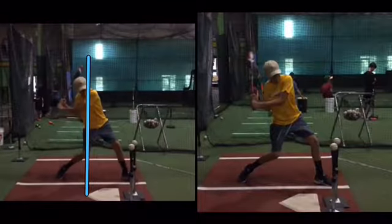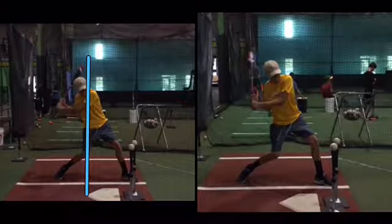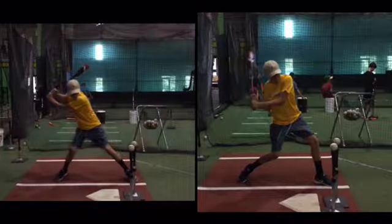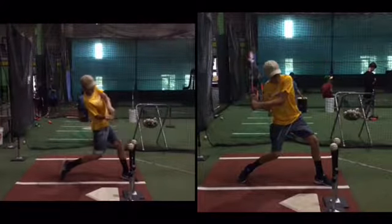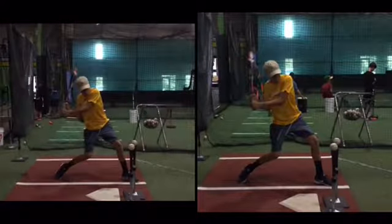We want what's happening here — the upper half is much better. It's a little bit early, but that's basically what everybody does. The elite hitter is going to be a little bit later with their upper half, but generally speaking, pretty good. So we want to feel what we're feeling on the left.